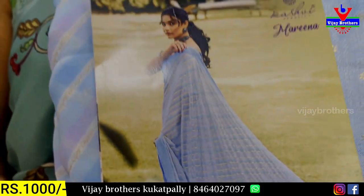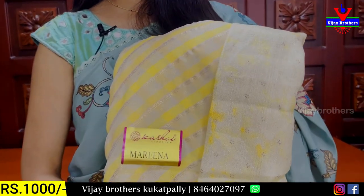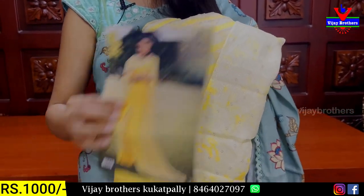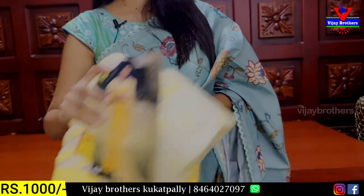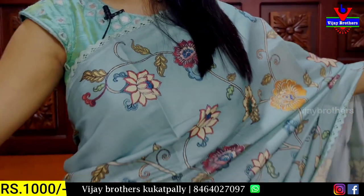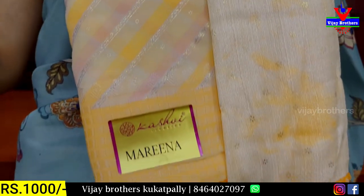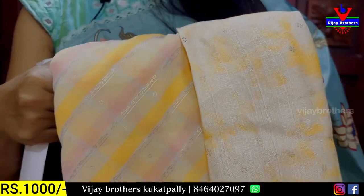The sari is 1000 rupees. The next shade is yellow. All colours are available — if you have a sister, mother, or daughter to gift, this is a great choice because there are many colours. The fabric is very soft, the blouse is also very comfortable, and the pattern is beautiful.